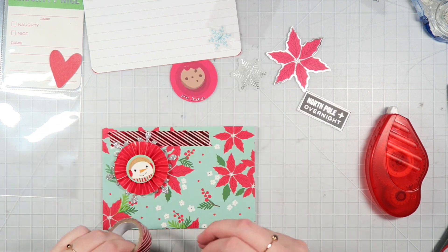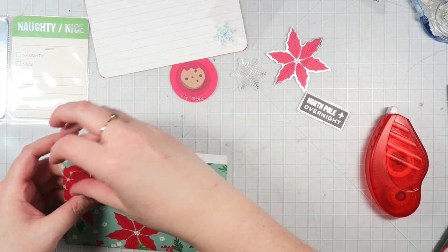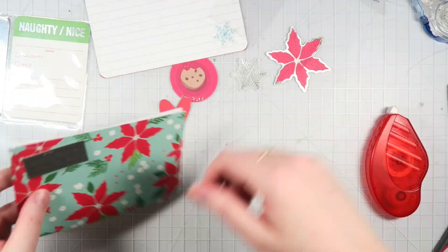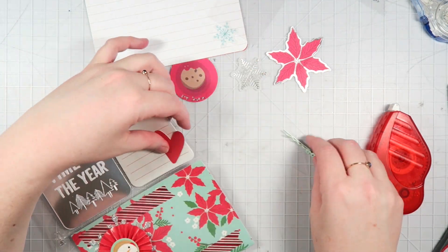That little snowman guy is so cute — he's from the Target dollar spot, I believe last year. And I'm just layering down some more washi, because that's kind of my thing. So this card, or pocket I suppose, is just about done. I'm going to staple on one more embellishment to the back.